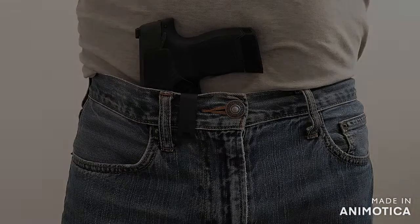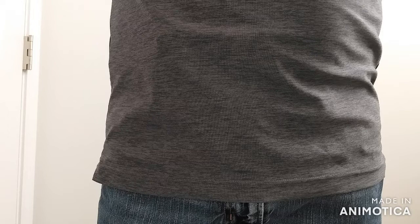It's also very comfortable. Overall, this is the one I plan to stick with, although I'll have to adjust it a bit and mess with it for concealability.